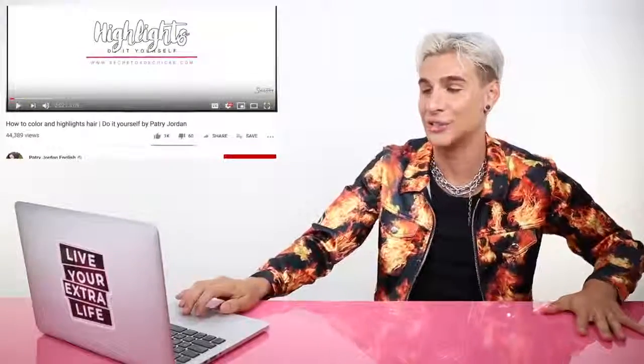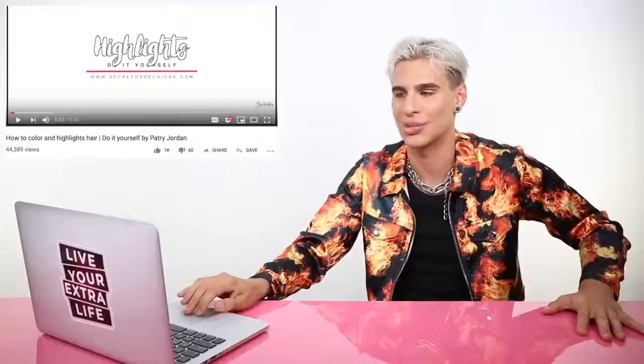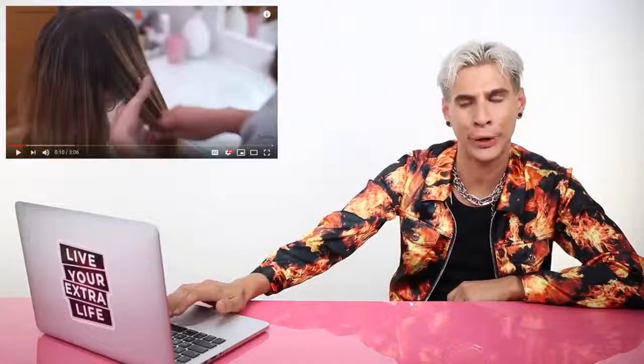Our next video is by Patrick Jordan English: 'How to Color and Highlight Hair — Do It Yourself by Patrick Jordan.' Highlights, do it yourself — sounds like a bad idea. With this technique, you can either go for a balayage look — I'm already going to come for you. There's a little spotting going on on the top there, I'm not going to lie. I'm not going to beat around the bush.